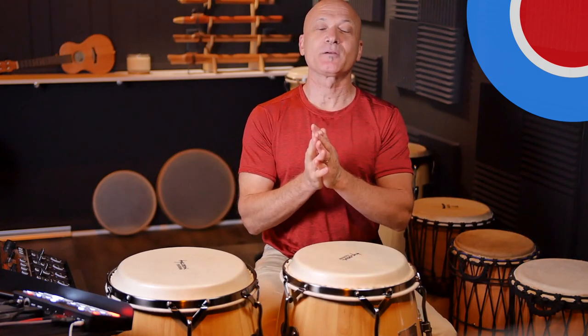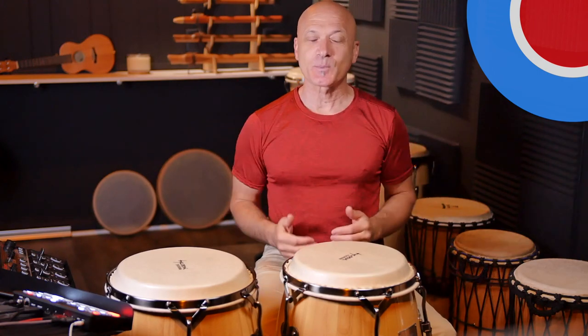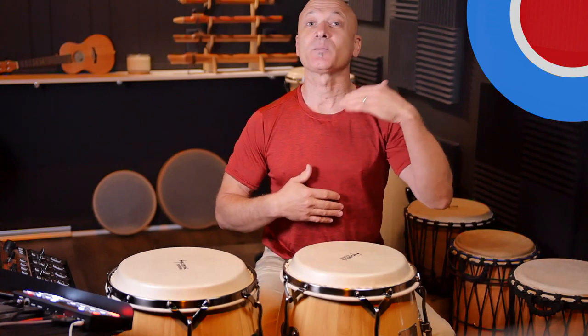Welcome back to World Drum Club everyone, and welcome to the new studio. We're just getting set up, I've got some new gear I'm excited to share with you. But most importantly, I just want to say thank you to all the patrons who make this channel possible and help push me forward and keep me moving.